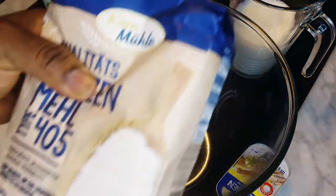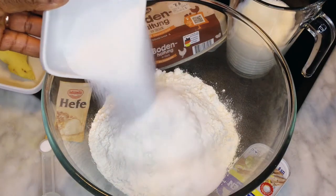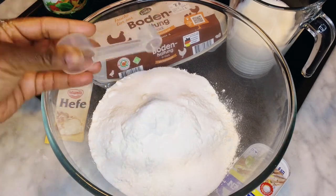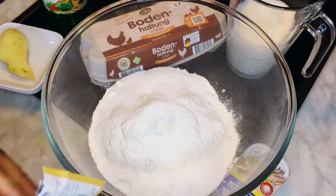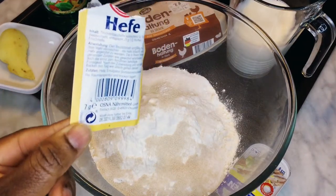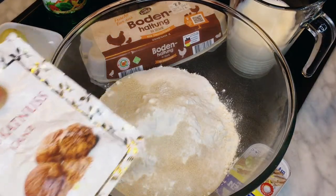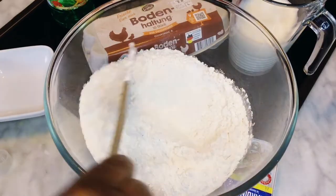We start by adding the white flour into the bowl. I add all the dry ingredients — my flour and sugar. I try not to put too much sugar. My pinch of salt comes now, and my yeast comes right after the salt — seven grams of dried yeast. I also love to add nutmeg. So now we have all our dry ingredients here.